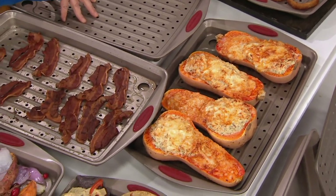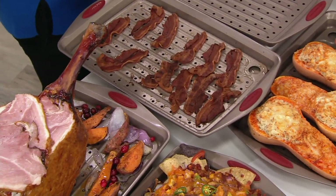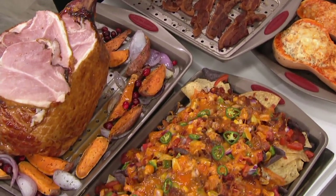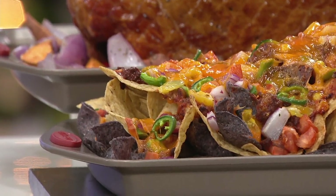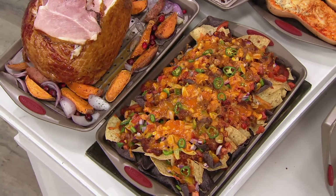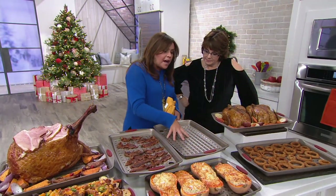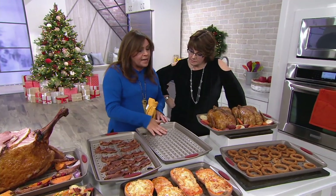How about roasting vegetables on this? If you think your children don't like vegetables, you should try roasting them. Put a little oregano, salt, pepper, and garlic powder — anything tastes like pizza. Seriously, broccolini is the crowd favorite. Roasted broccolini on this — everything gets crispy and delicious.